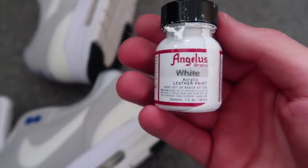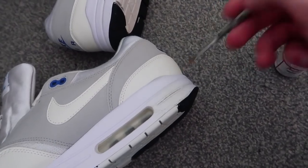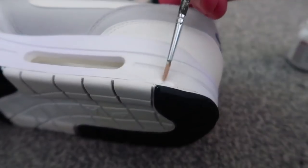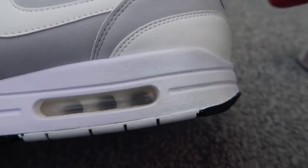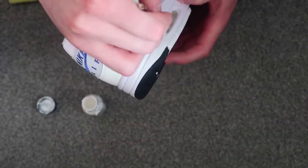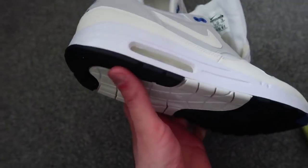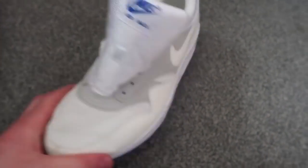So this is the white paint I'm going to be using — this is Angelus Direct White Leather Paint. I've got my paintbrush here and I'm going to go ahead and just paint over that cracked mid-sole. I've finished painting the mid-sole now. As you can see, the back is looking white and fresh again — there's the back, the side, the inside — and I'll show you the other one as well.